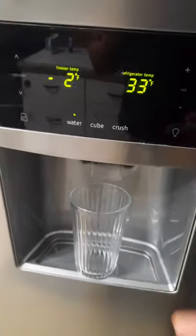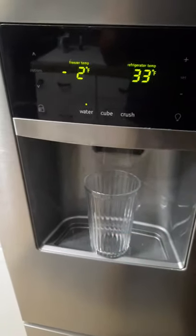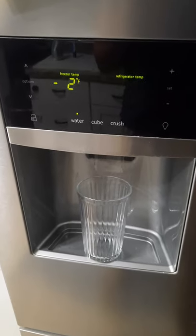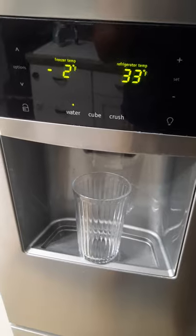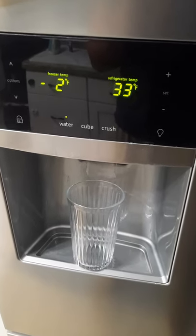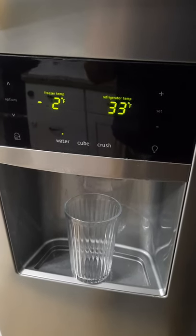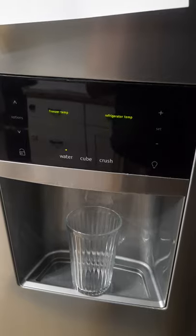That means it's starting. You can hear it — it runs through the process of diagnosing and all these little systems click on and off. That's the ice cube tray opening and closing. You can hear the motor running. It'll do this for a while.